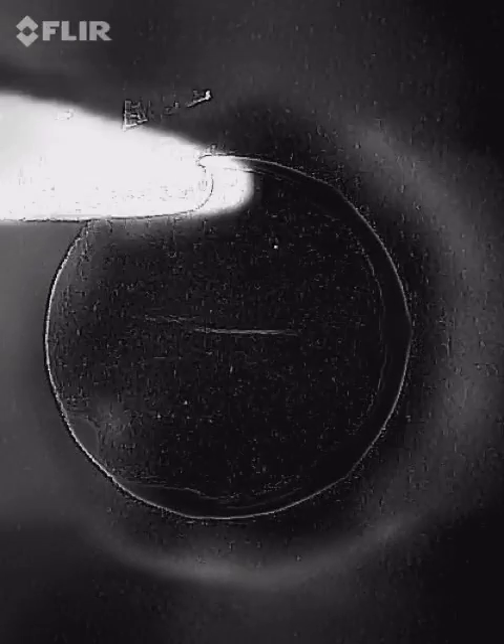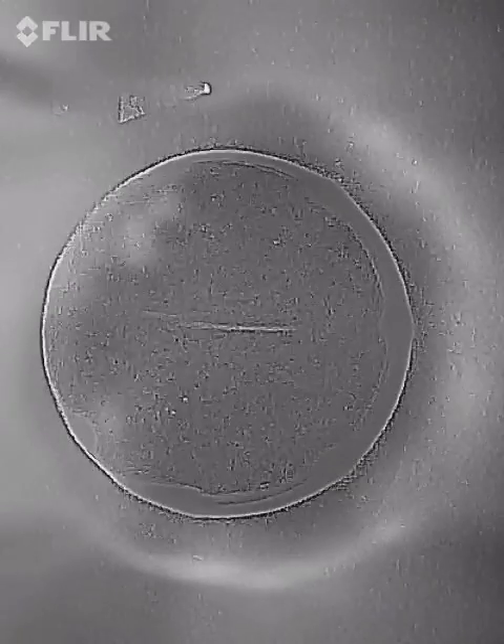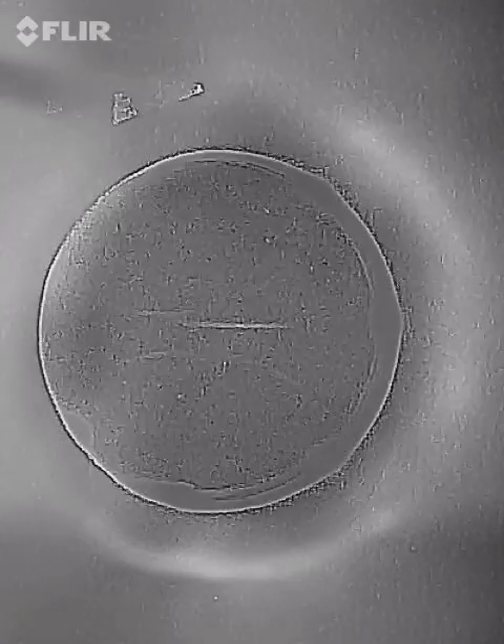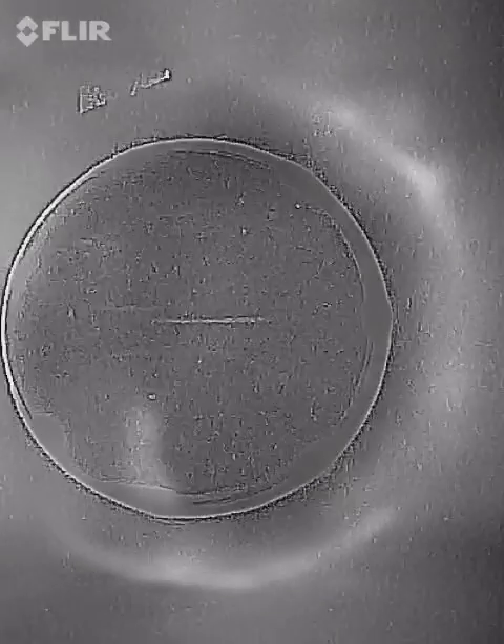This is one pole of the magnet, this is the other pole of the magnet. This is just my hand reflection right there. But the only heat is coming from the plane of inertia. You see that white line right down the center right there? You are looking at the dielectric inertial plane of a magnet.